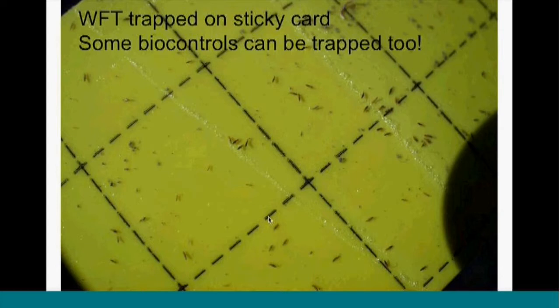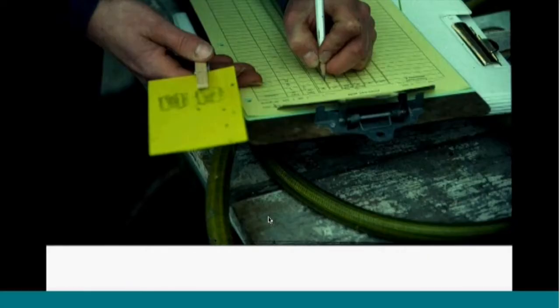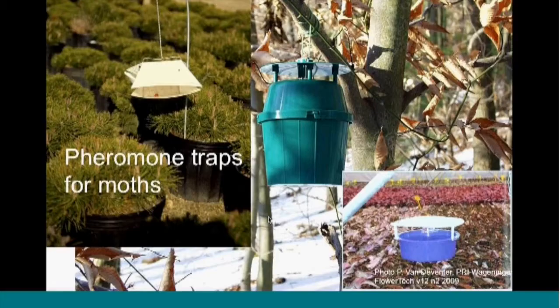Here's what western flower thrips look like trapped on sticky cards. Remember that you can trap biocontrols on these — Encarsia will be trapped on a sticky card. So when putting a sticky card out, don't release your biocontrols right next to the sticky cards, and maybe don't deploy sticky cards when using biocontrols — or at least be aware that you will trap some biocontrols on them as well as the pests. You can keep a record of what's on these cards — it's a great way to get a sense of trends and how well your controls are working. Do it on a regular basis — weekly, 10-day, or 14-day intervals — to keep track of numbers and whether trends are going up or down.